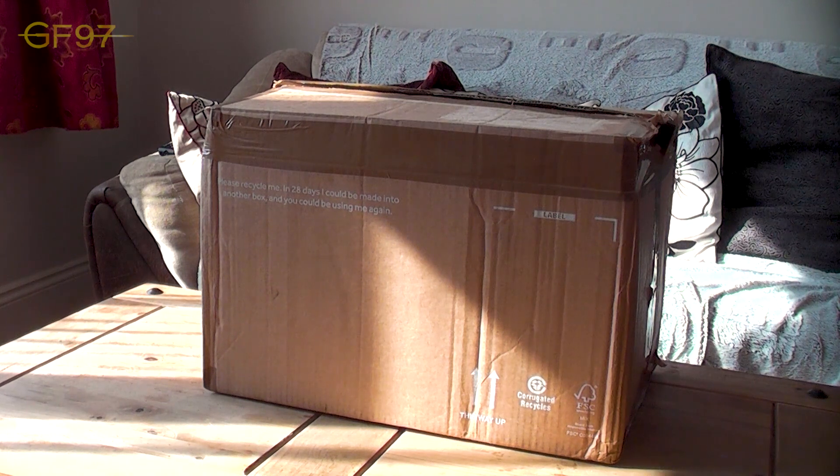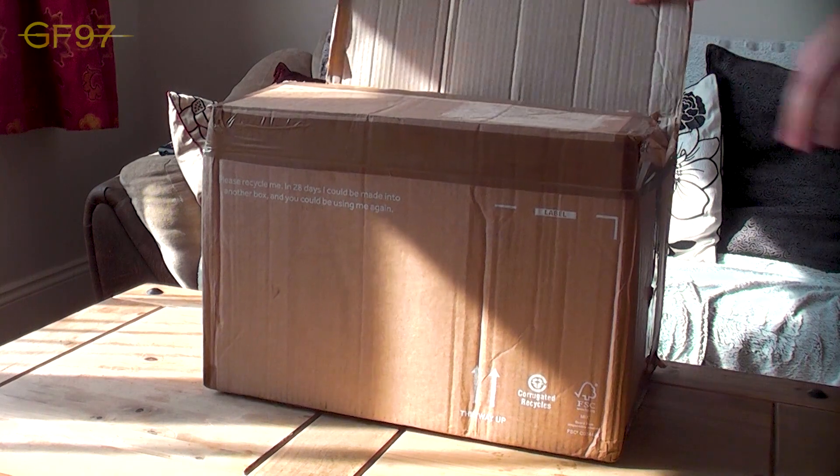So the package came today and I don't think, as you can see by the size of it, it's just t-shirts. So I've opened it up and it's obviously more than t-shirts. This is absolutely mental. So I'm going to unbox it, as you can see. Here we go.